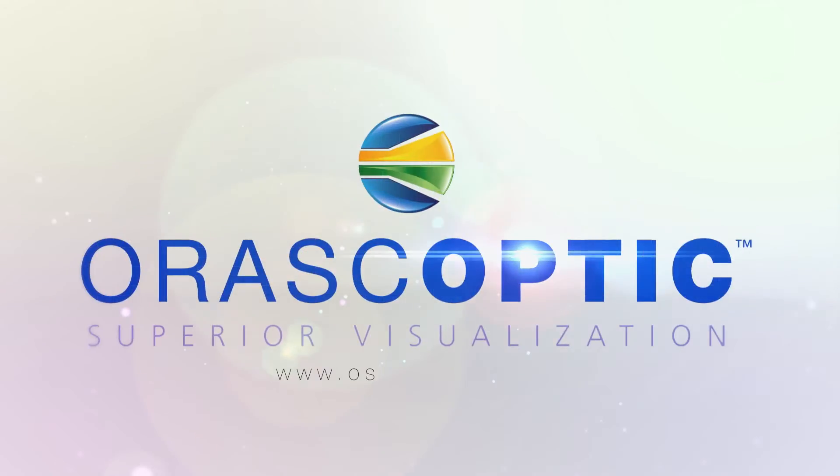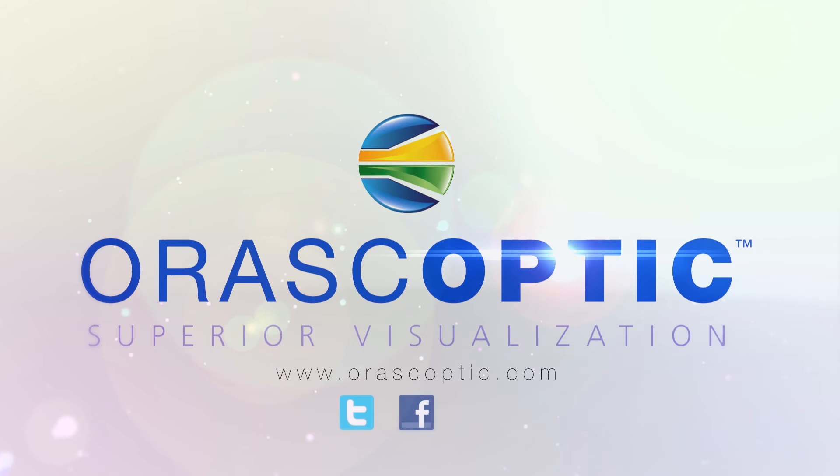To find out more about the Oroscopic Eye Zoom, visit oroscoptics.com and make sure to follow us on Twitter, Facebook, and YouTube.